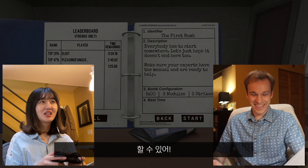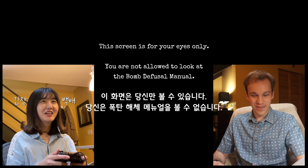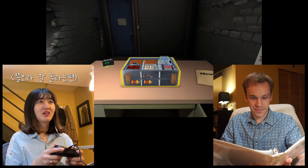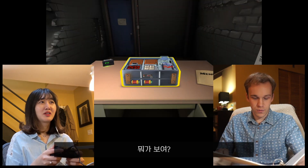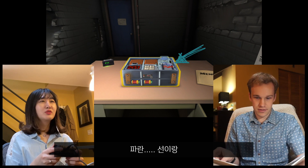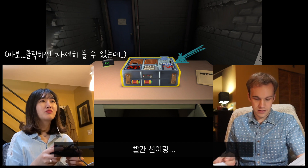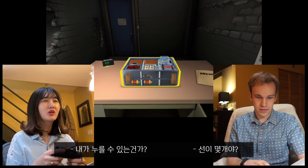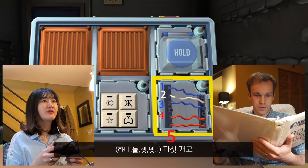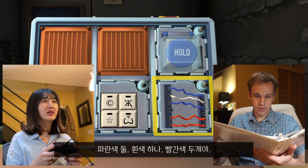You can do this. Five minutes is plenty of time. What else was this? What do you see? I see a clock. I see a blue wire, red wire. How many wires are there? One, two, three, four — five of them. Two blue, one white, two red.